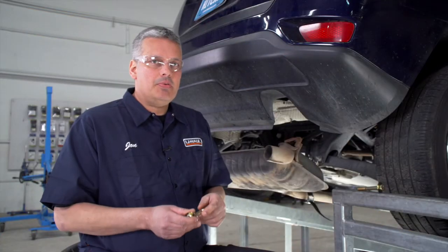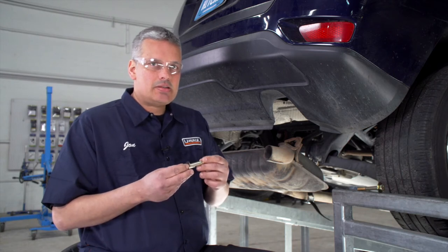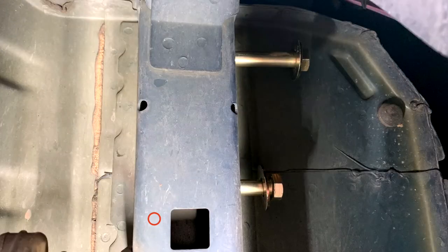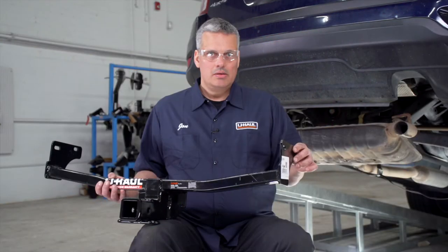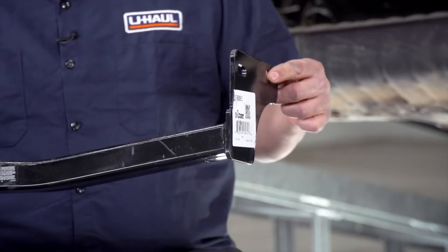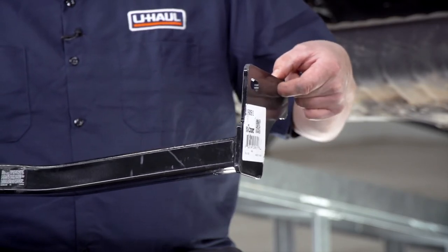We have two attachment points that are identical on both the passenger and the driver's side of the frame. The hitch attaches to the inside of the frame with bolts that go in from the outside through a flat washer. We're going to put these in halfway from the outside so that we can put our hitch up on the inside of the frame. Once the hitch is in place, we're only going to put our forward most bolt through the hole on both sides at this time.